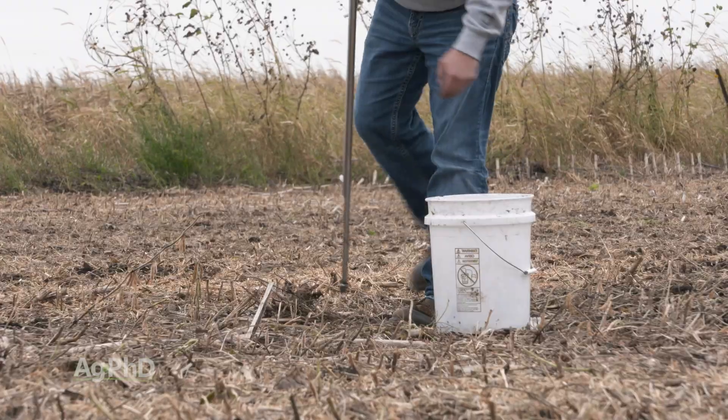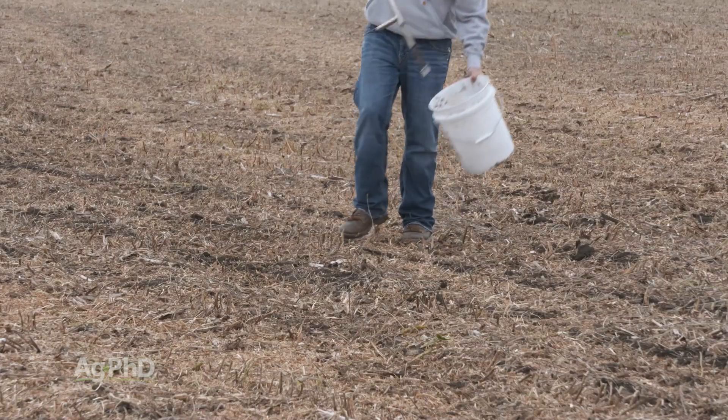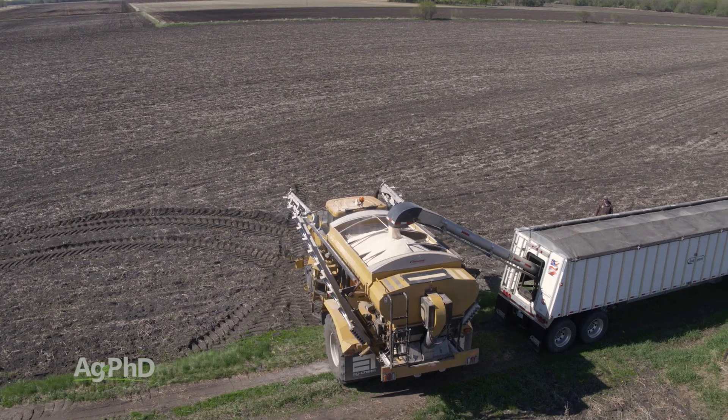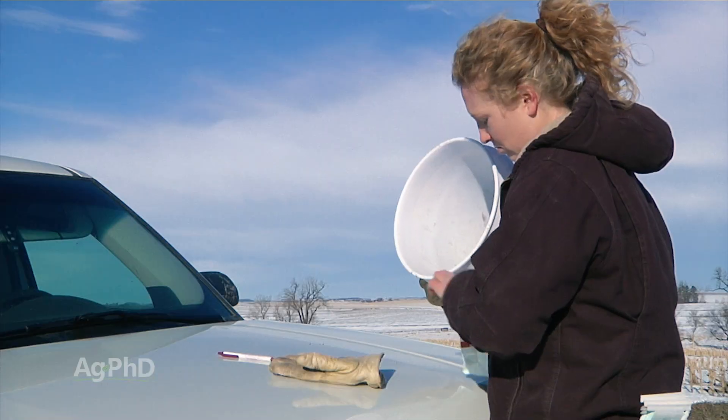Make sure that your probe is straight up and down as you pull each sample, and there's not a whole lot more to it than that. A good soil sampling program on our farm guides the hundreds of thousands of dollars we invest in fertility each year. Taking our own samples gives us confidence that we have good data to work from.